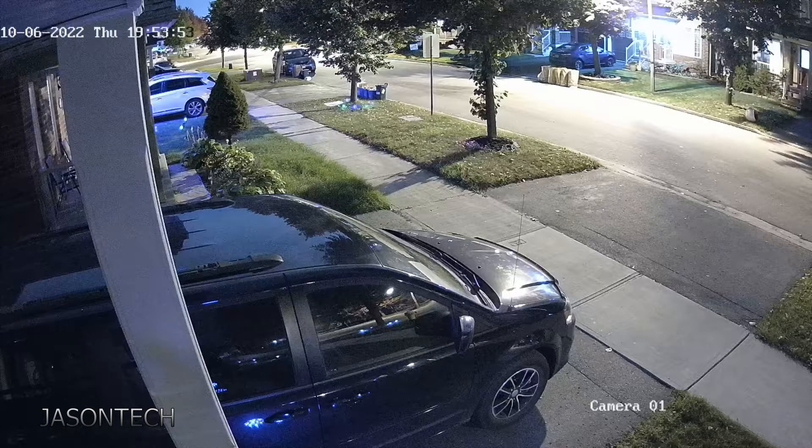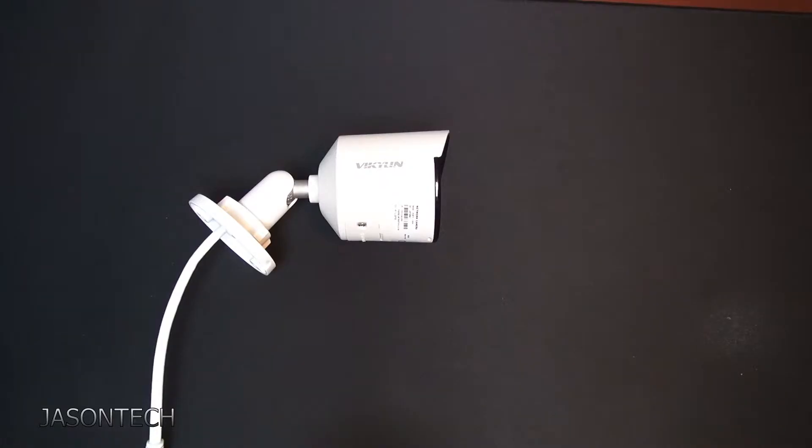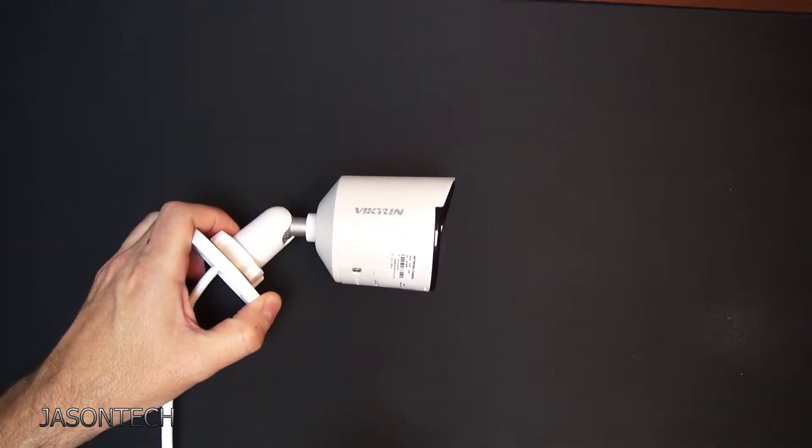And here is the night shot. It is full color at night — you can make out the color of the vehicles. You can even see the grass, the trees, everything. So there you guys have it — that's your daytime and nighttime shot.